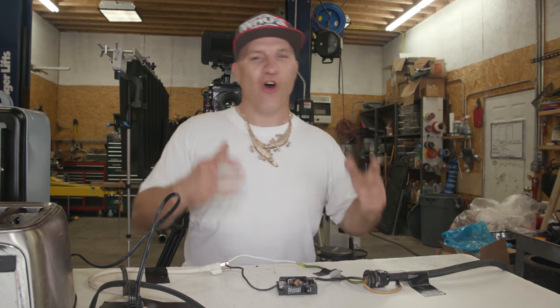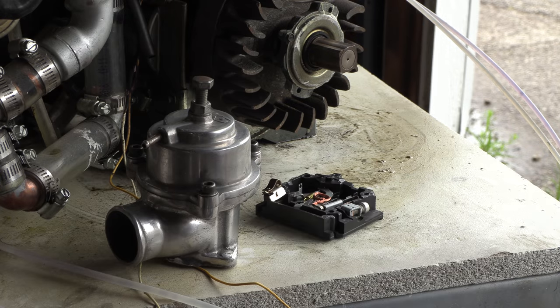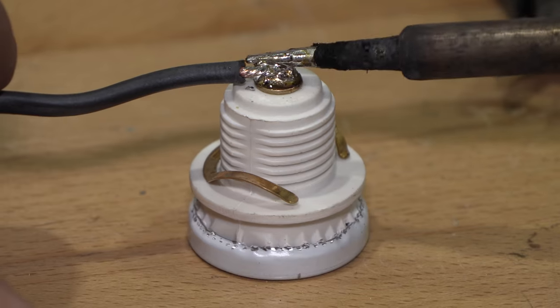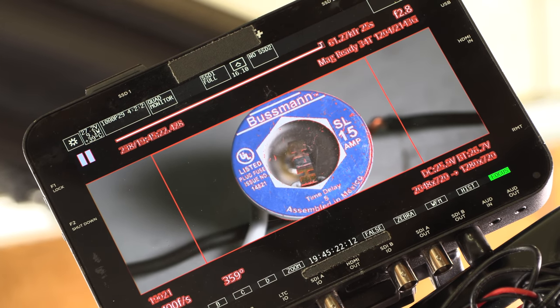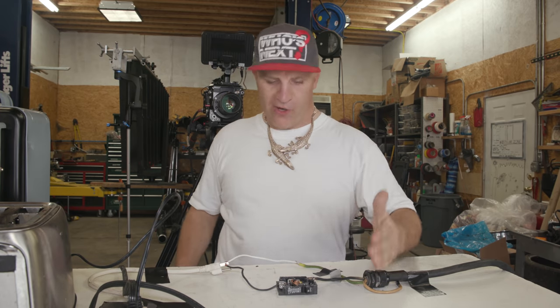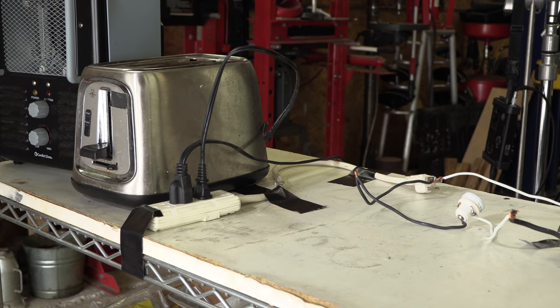That was the circuit breaker in the slow blow situation. I disconnected the power, removed the circuit breaker, and put the fuse in its place. I'm going to run the fuse through the same sort of test to see how the fuse interrupts the circuit differently than the circuit breaker in an over-amperage or slow blow situation — toaster and heater running. This might take a couple of minutes, but something's going to happen.